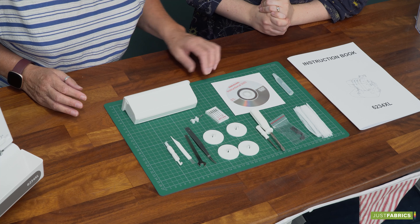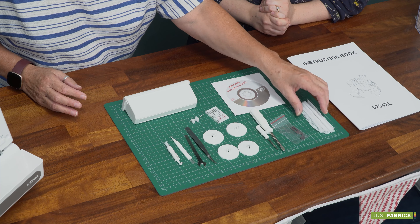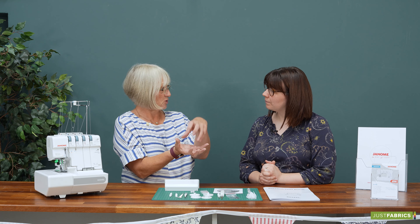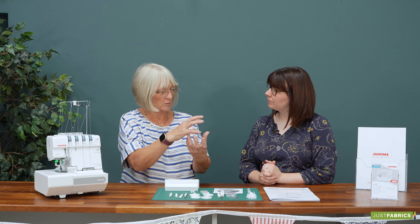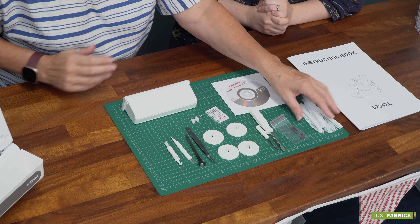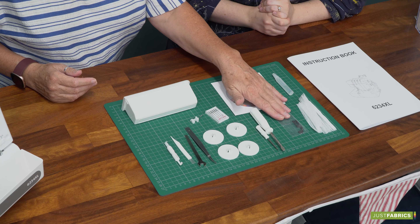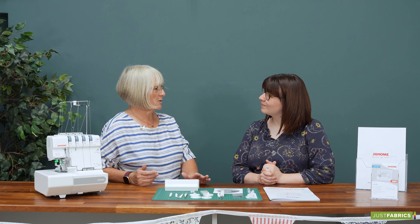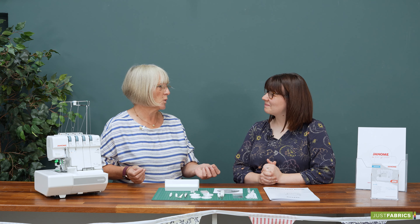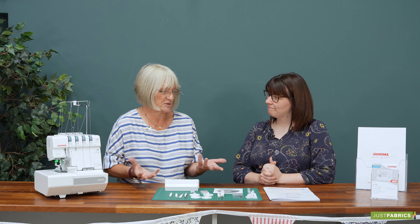So we've got some spare oil in there, an instructional DVD, thread nets — sometimes you'll get a thread that when you stand it up it starts dropping down, sometimes you can turn it over and it will work, other times pop the thread net on and it just sort of secures it a little bit. We have a spare blade for the overlocker. With the overlocker, please don't sew over pins. Keep pins well away from the blade because you'll either snap the blade or put a nick in it and you will have to change it.